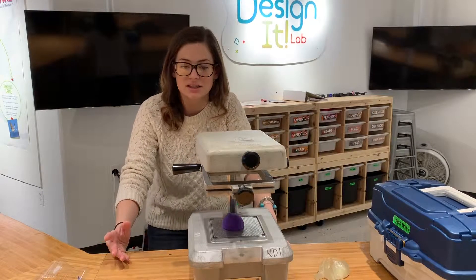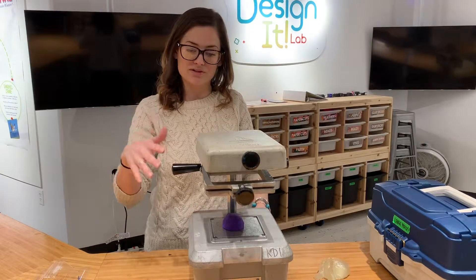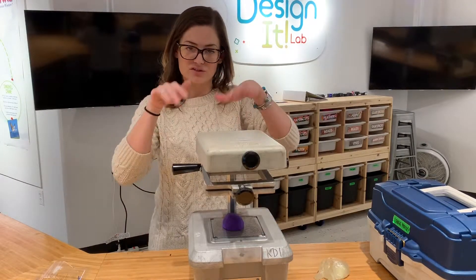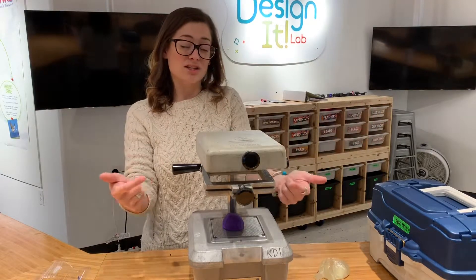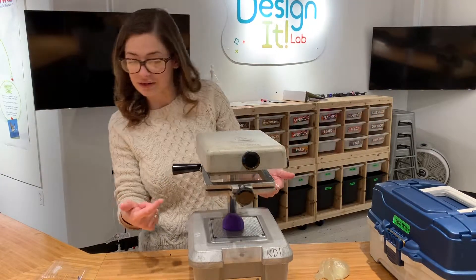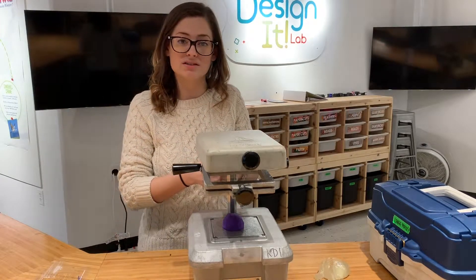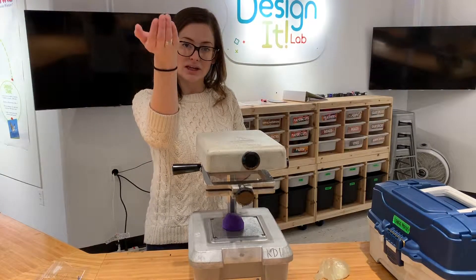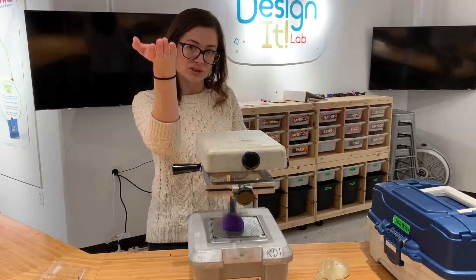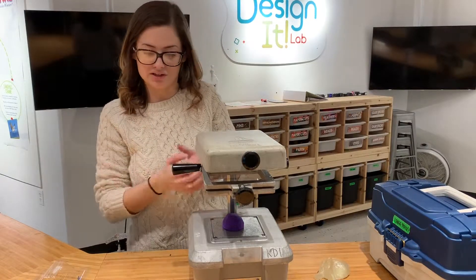It'll take about a minute or so for the machine to heat up and for that plastic to get ready. Those polymers are going to start to wiggle around — this is a cool moment to have kids watch what the plastic is doing. It'll start to wiggle and form some lines, but what we are ultimately looking for is something that kind of looks like a contact lens. That plastic will begin to melt and fall down just a little bit, and when we see that, we'll know that it's ready to pull.